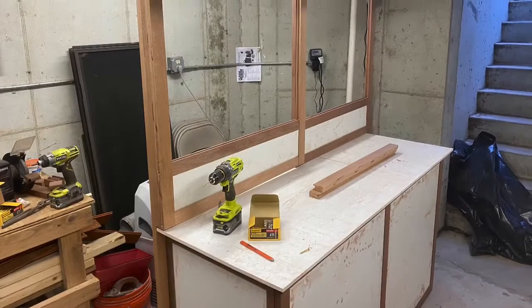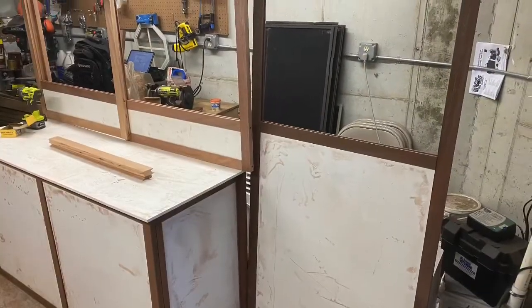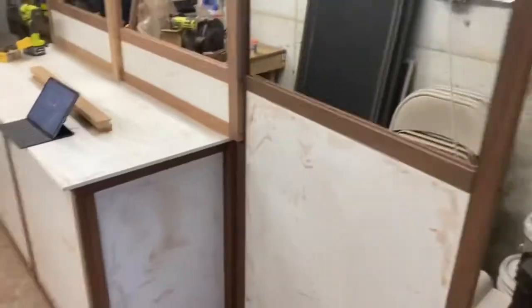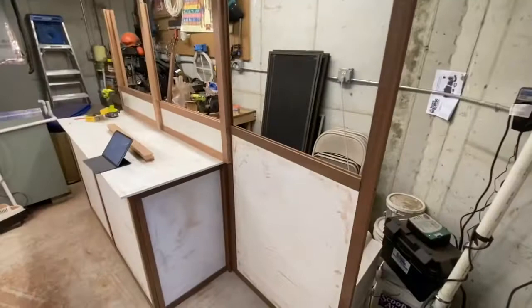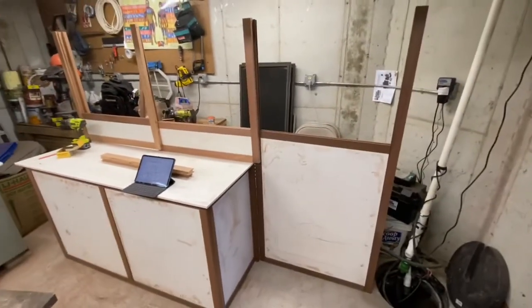As you can see in these pictures, I'm slowly transforming the rear sliding doors — first by building cabinets, then by building windows, and then by building a door.